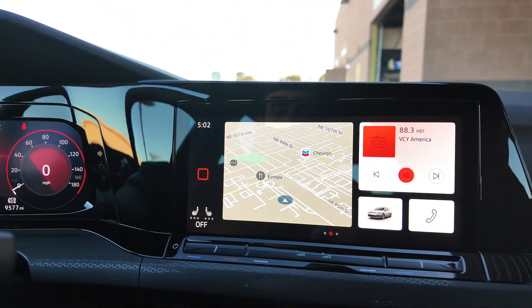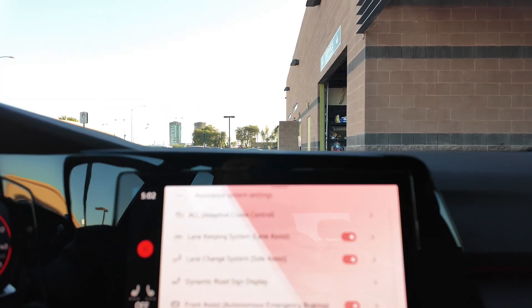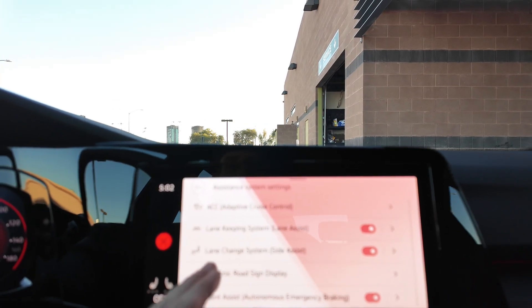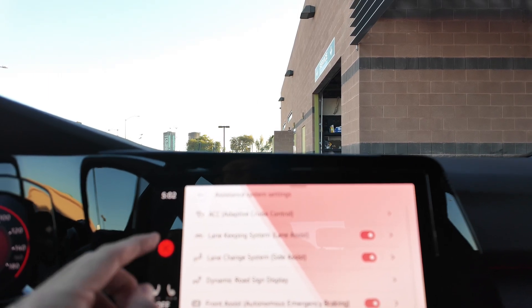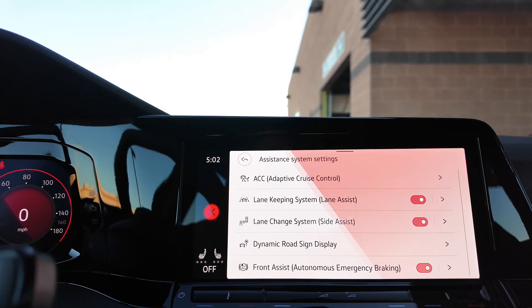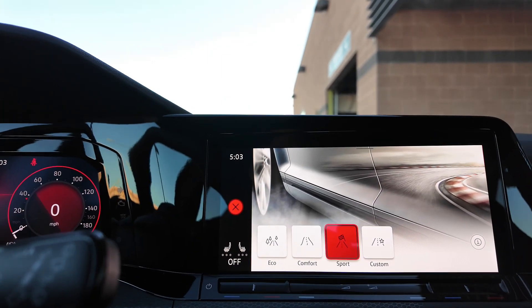Going up here to the infotainment display, let's click on the assist systems. What you're going to be getting is adaptive cruise control, lane keeping system, lane change system, dynamic road sign display, and front assist. Let's go to the driving modes — you're going to be getting Eco, Comfort, and Sport.